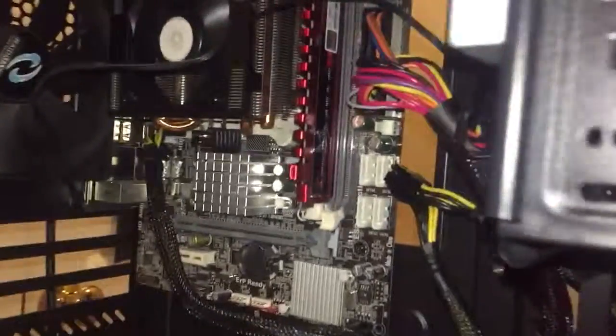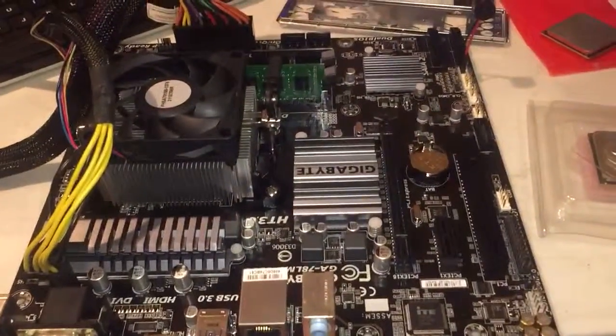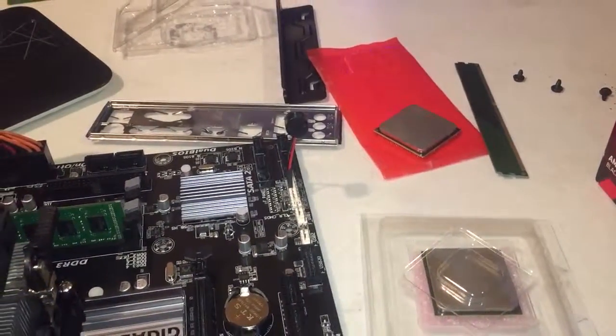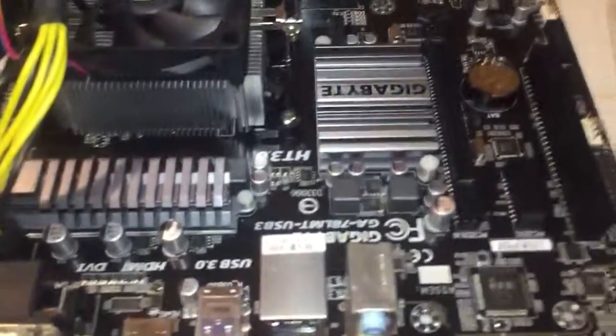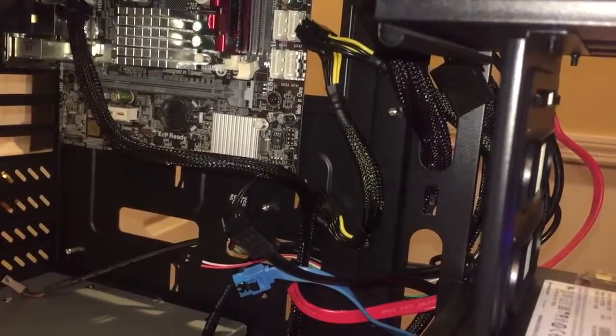We just had all of this hardware — power supply, hard drive — everything was plugged into the GA78LMT USB 3. We had all this plugged into the Gigabyte board. This is an ECS board.